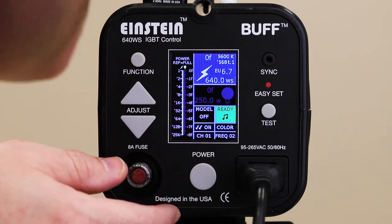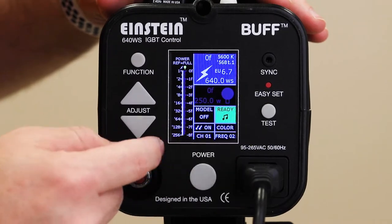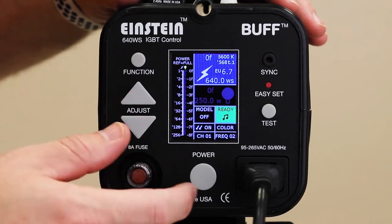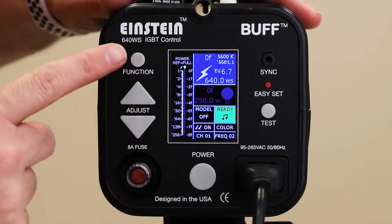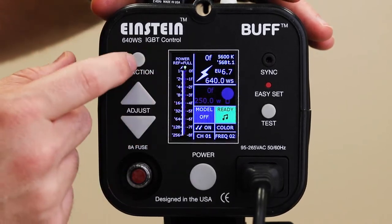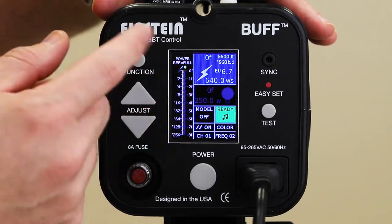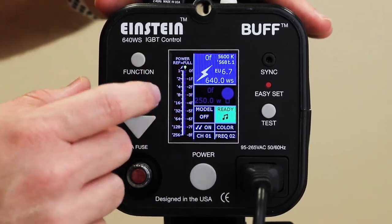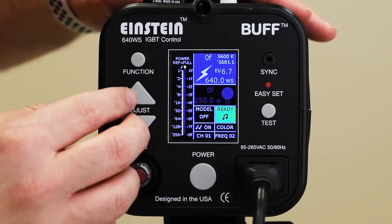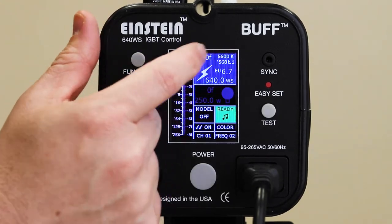Let's take a look at the back of the Einstein. The Einstein is simple in its button layout but kind of complex in the information on the screen. The way you navigate around the screen is you click the function button, and different areas will turn blue — whatever is highlighted blue is the field you are manipulating. By default it's going to highlight the top corner, and that's going to change your power settings.